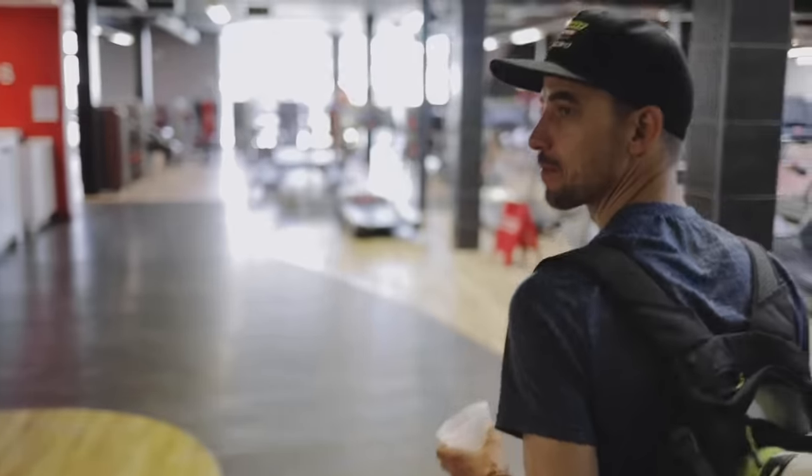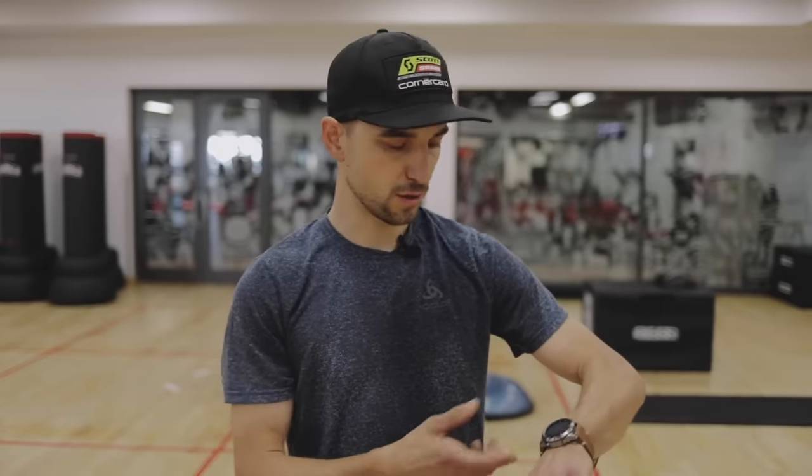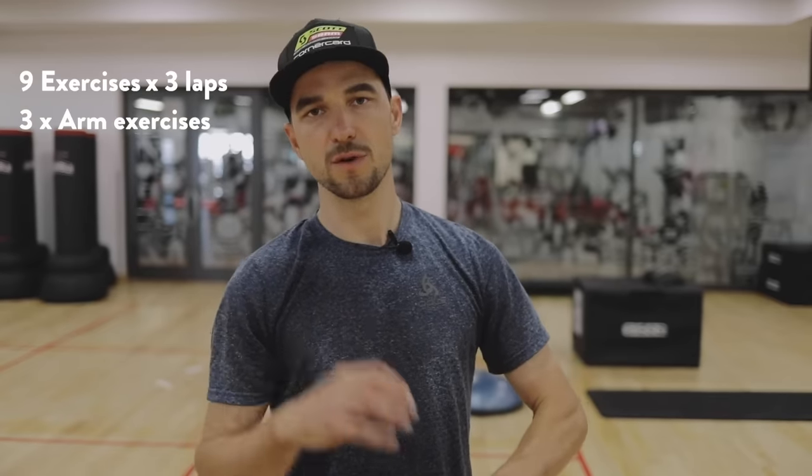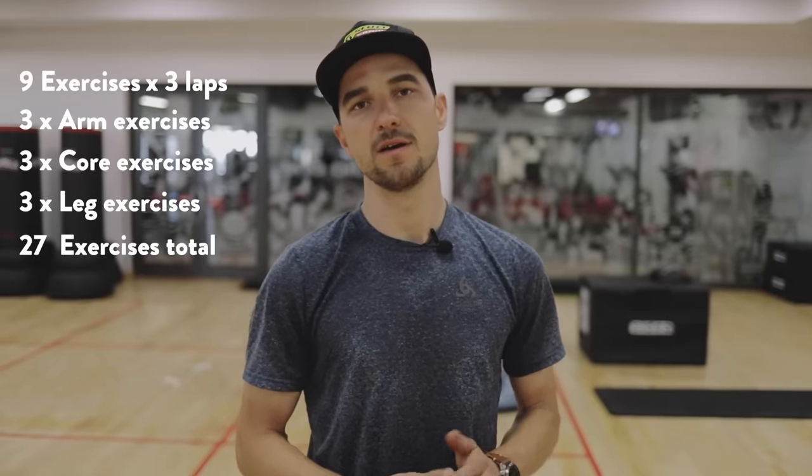Today I want to show you my normal gym routine. First we're going to do a circuit training for general fitness, with a focus on core, coordination and balance. I'm not counting reps — every exercise is done for one minute with a 20-second rest in between with a coordination exercise. I set the interval time to one minute, the recovery time to 20 seconds, and I do 27 rounds: nine exercises for three laps — three arm exercises, three core exercises, three leg exercises, which times three gives you 27 exercises.